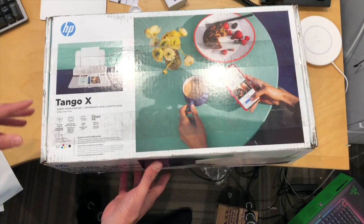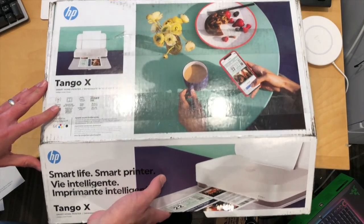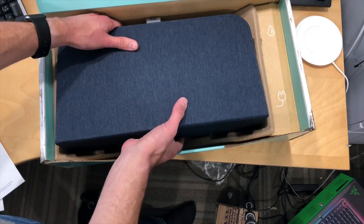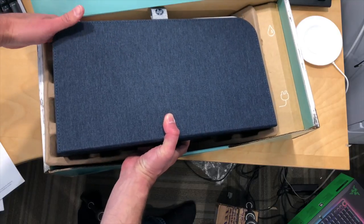What they were shooting for here is something that's more of an appliance versus a printer that has to be near your computer. So it works over Wi-Fi as most printers do, but they also have the ability to use it over the internet as well, so you can print things when you're not at home and it simplifies all of that.